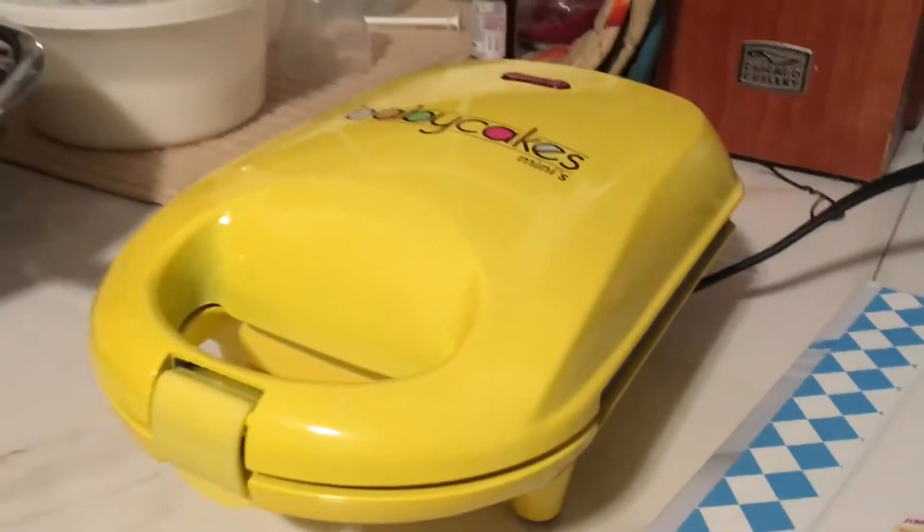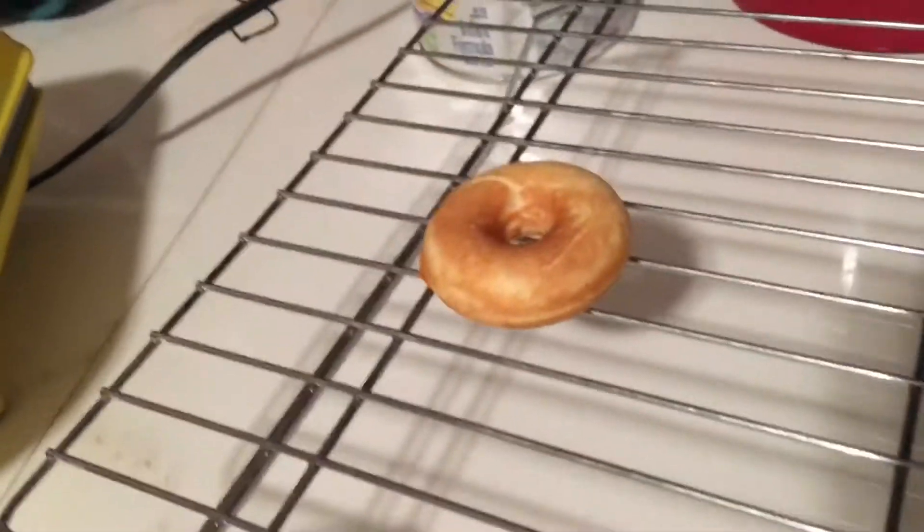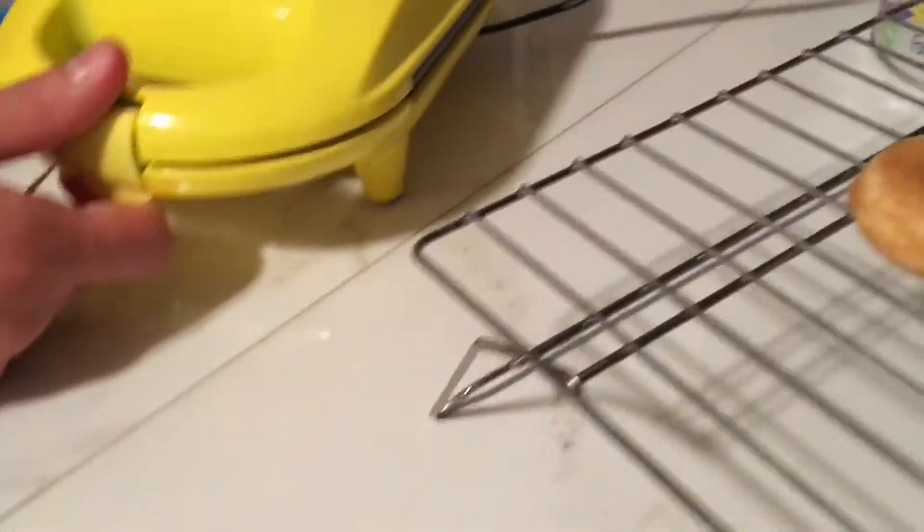Okay guys, so as you can probably see, we filled all four of the mini donut molds. We're actually just done with the first one. We got four more, so we're going to make 16 mini donuts in total. But these are smaller than I thought — I knew they'd be pretty small but I didn't think they'd be this small.